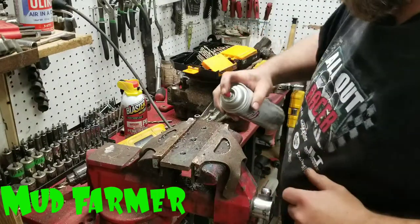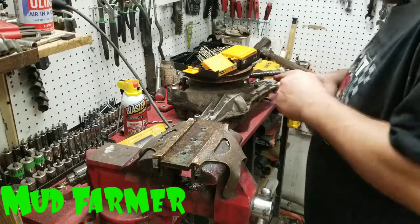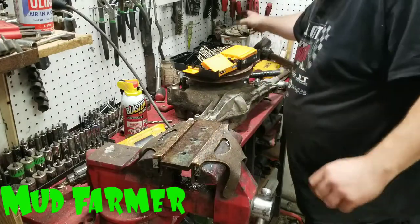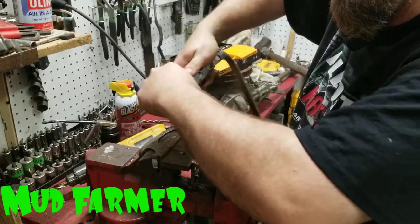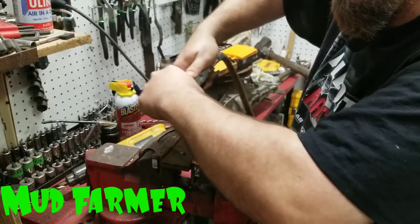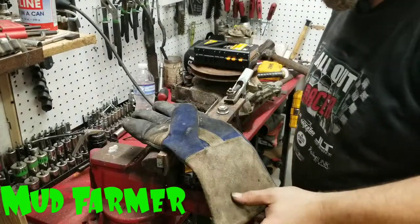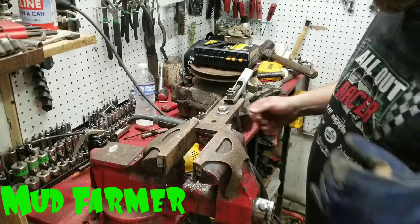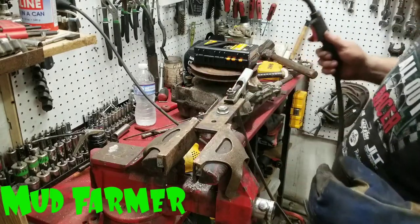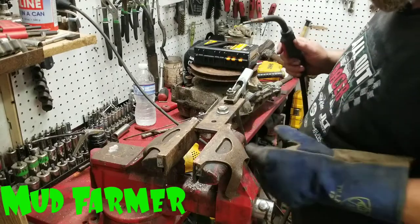Give it a quick clean with some brake clean. I'm going to grind it off and get it clean so I can weld a half-inch nut to this. We're all set up here — we're going to weld this nut on and then proceed to set it up and I'll show you how I use this as a puller.